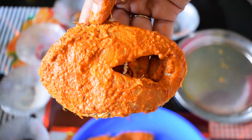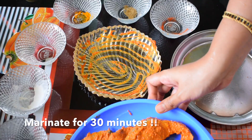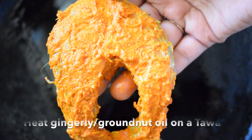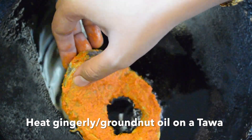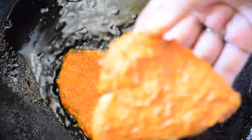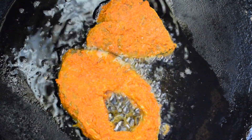Now all our fish slices are coated well. Let's marinate this for 30 minutes before frying. I am going to tawa fry my fish slices today. After marinating for 30 minutes, I have heated some groundnut oil on a tawa and placed the fish slice on the hot oil. The flame should be medium high while frying these fish slices.